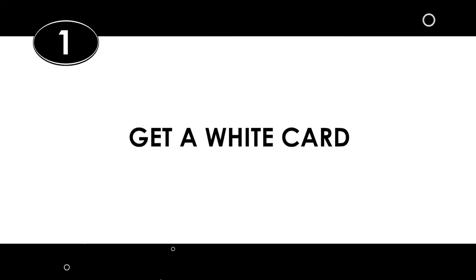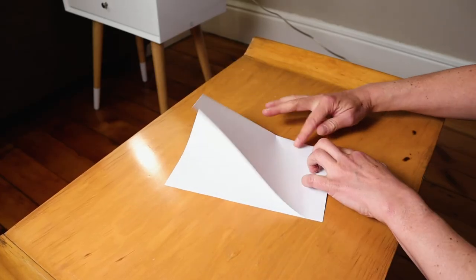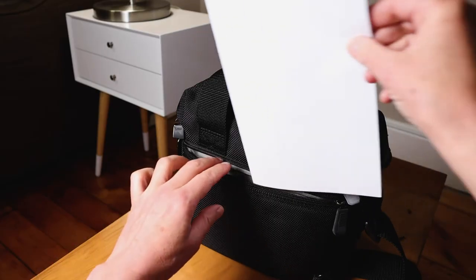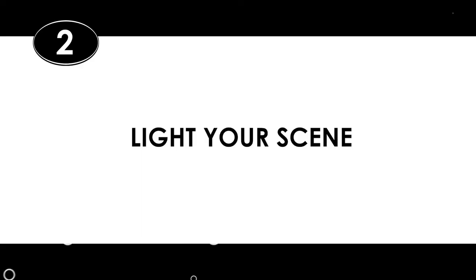Here's how. First, get a solid white object to shoot. You can use something like a piece of white paper from your printer, or something a little heftier like white cardboard. Just make sure it's pure white and doesn't have dirt or other marks on it. I recommend sticking a white card in your camera bag so you have something readily available every time you're on a shoot. Next, you'll need to light your scene, or go to the exact spot where you'll be filming right before you shoot, so the lighting is exactly how it will be for your scene.